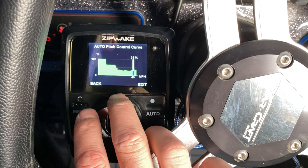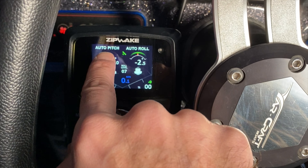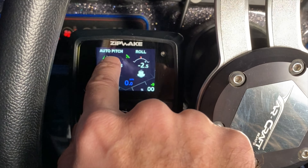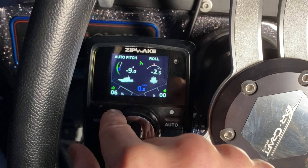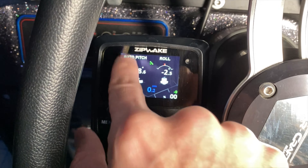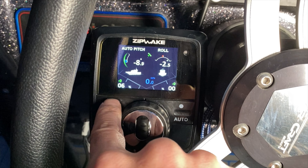Here's one thing I like to do when driving my zip wakes in auto: auto pitch is on and auto roll is on, but if you push it one more time you disable auto roll. I prefer to have auto pitch on and manual roll on. That way I can always fine-tune my leveling manually, but it's still hunting for the most proper pitch based on my speed. That's a great setting if you're just out graphing around and want the zip wakes to do most of the work for you.